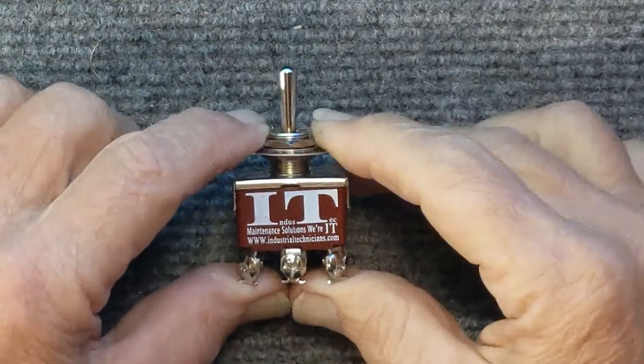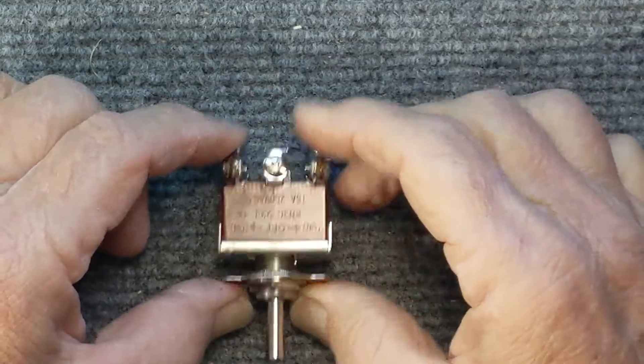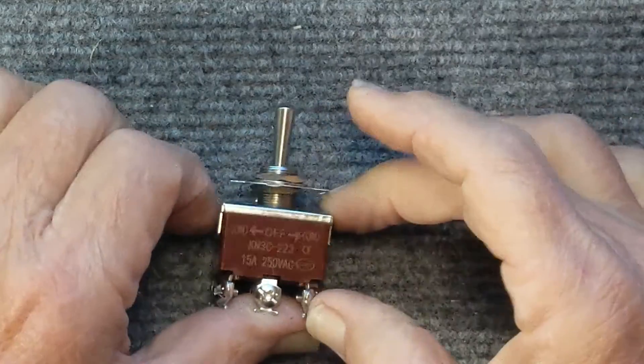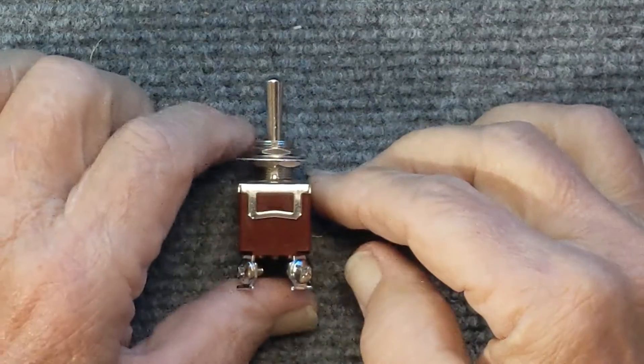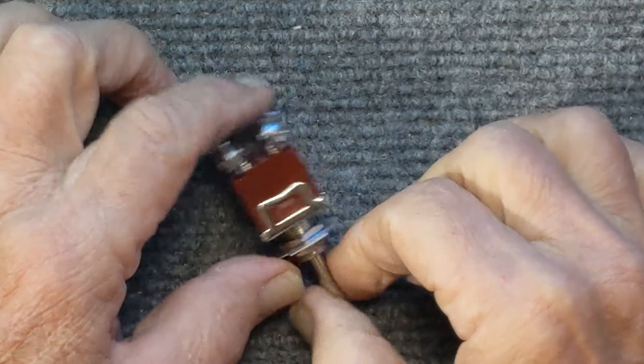The IndusTech toggle switch, double pole, double throw, three positions, six pin resetting screw connections, has silver alloy plating on contacts, all chrome plated brass mounting hardware and operator.